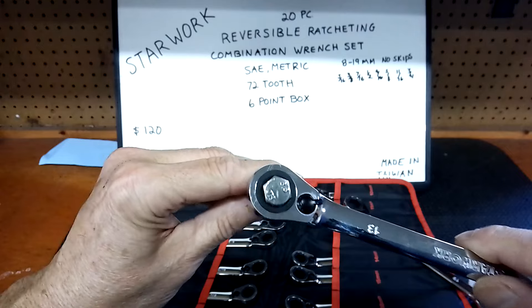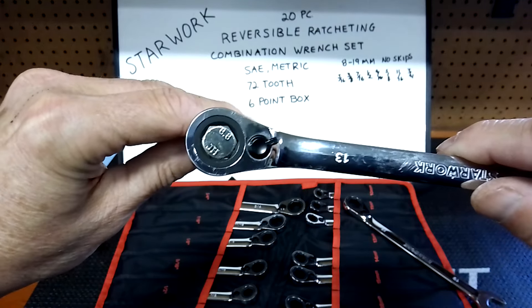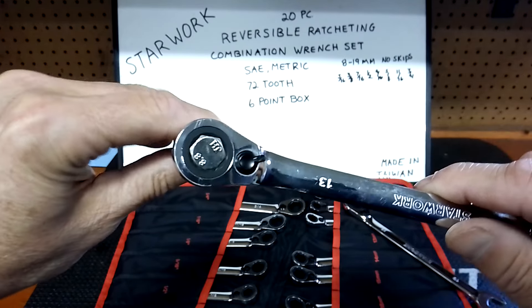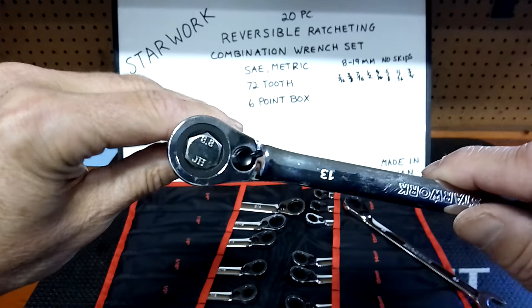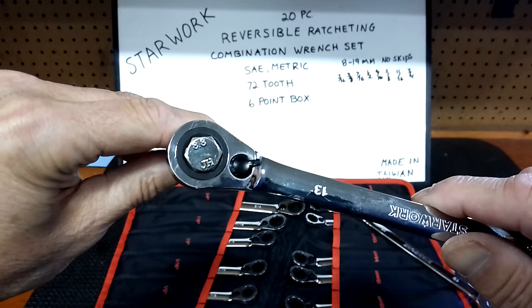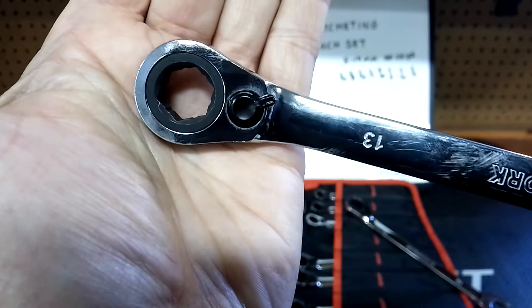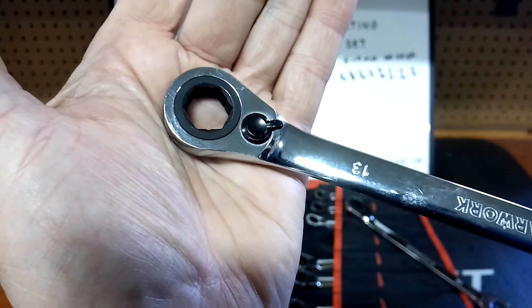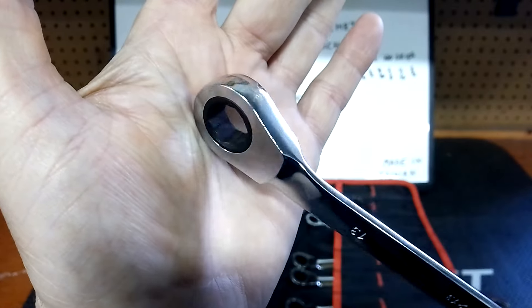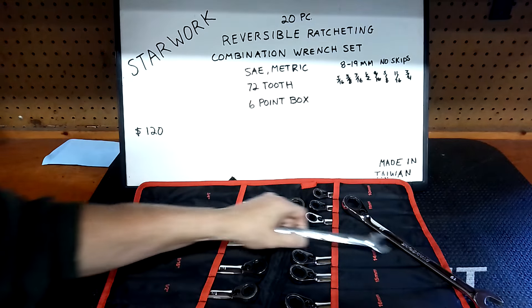Let's see how the 13mm fits the fastener — the meat and potatoes. I've got my own language, right? Look at the fit on that — if you live in the salt belt and want to avoid rounding off a bolt, even after you break it loose, look at that fit — you can't beat that with a stick. Look at that chamfer on the 13mm — see how it's got that slot in there that gives extra gripping power.